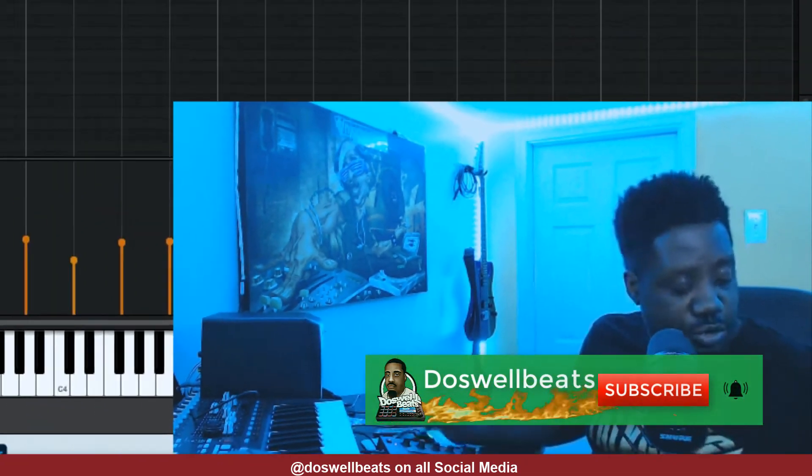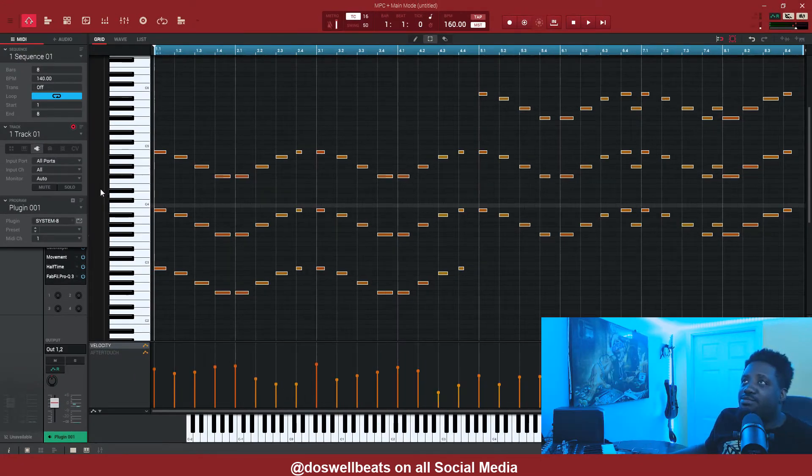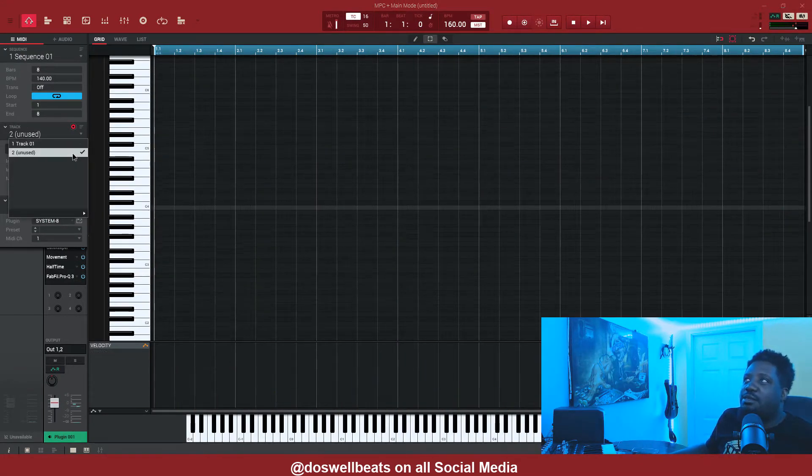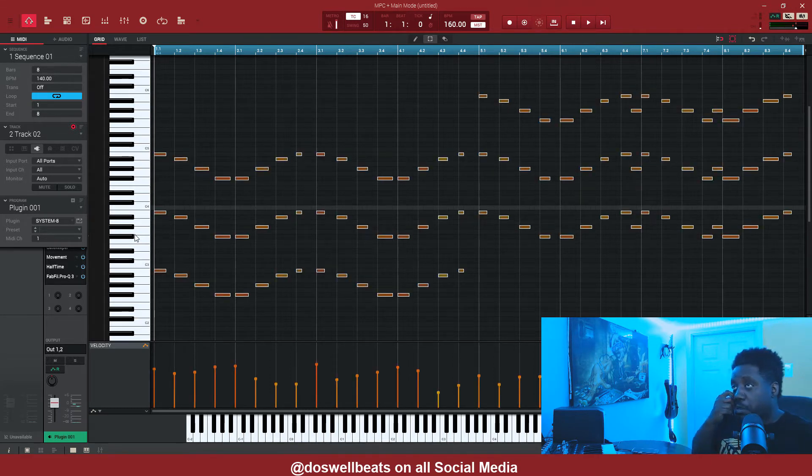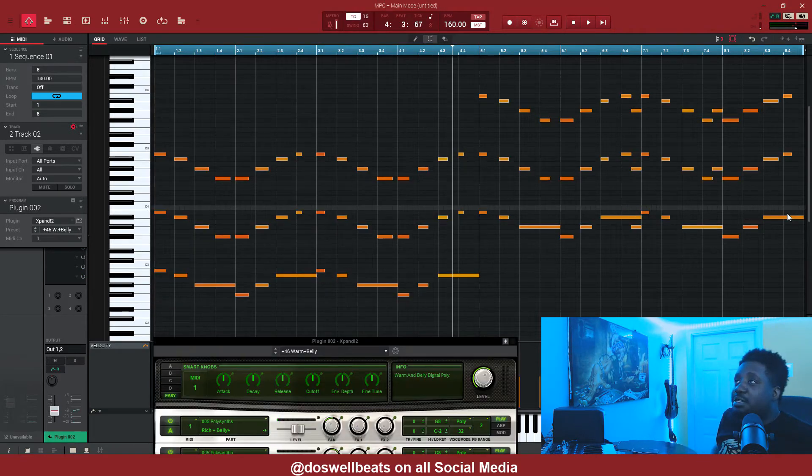Right there — Ctrl+C to copy it and let's bring it to another track with Ctrl+V. So what we want to do is add another sound and layer it. Let's listen.